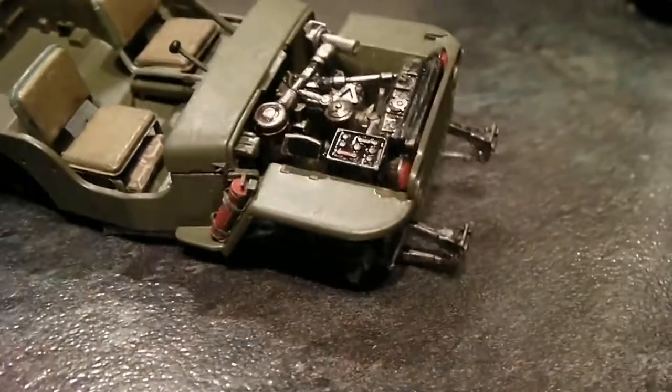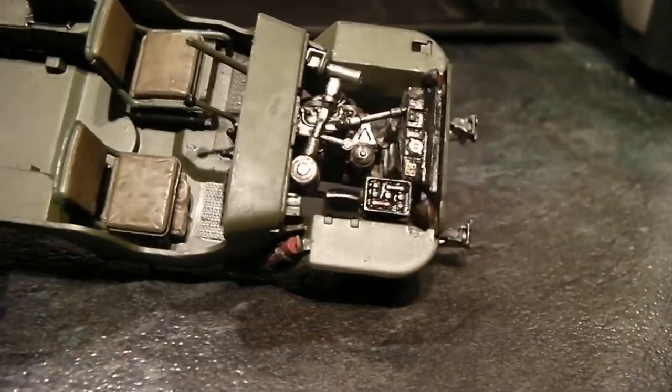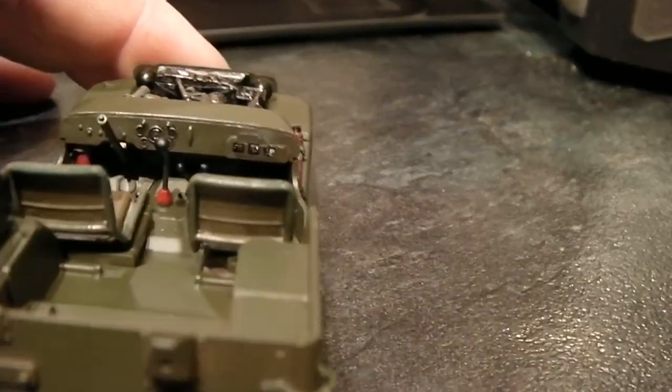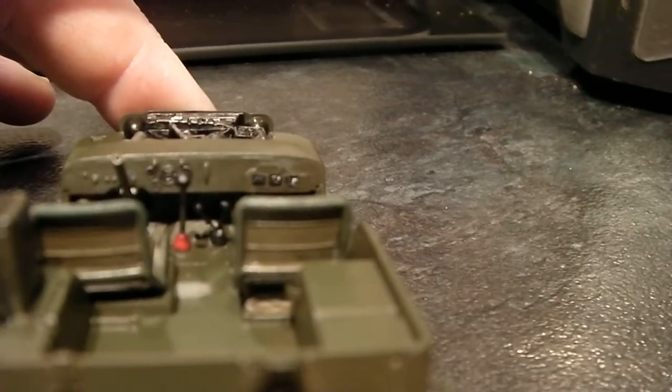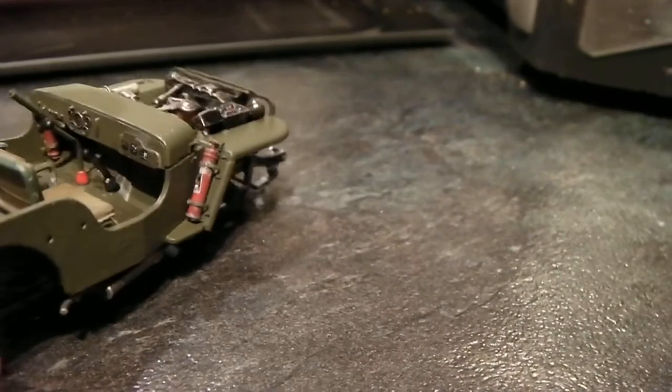There's the engine, now weathered up a bit. I just need to get myself one of them. I need to put a mat in it, put a dash on, the dials are done, the care stick, and the fire extinguisher.